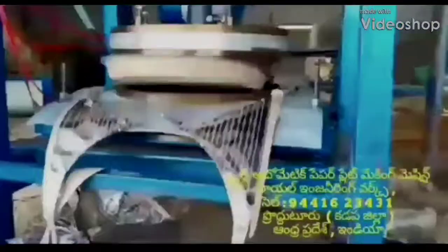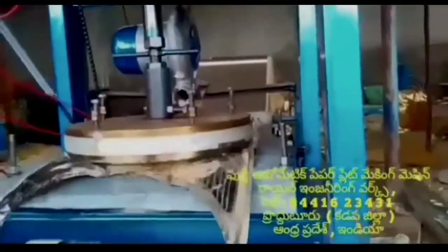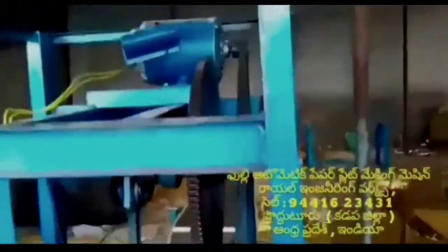Welcome to the Royal Engineering Works paper plate making machine. This machine is a full automatic paper plate making machine.